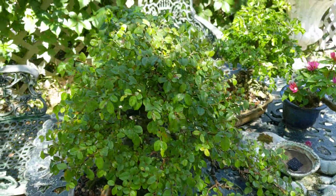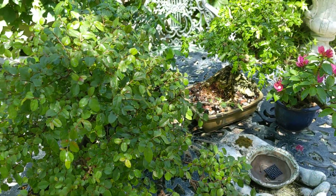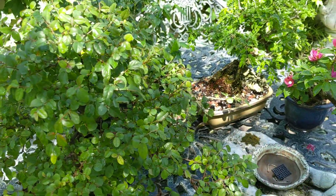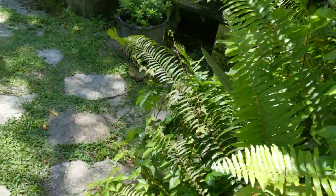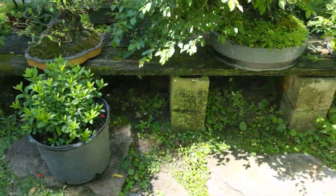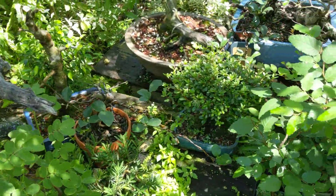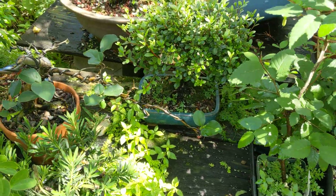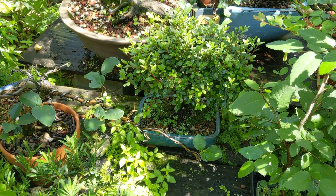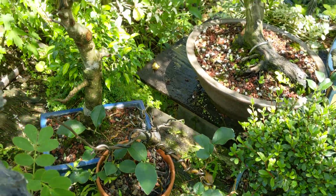I've got some trees here that will be on display at the convention. I'm working on the accent plant and the stands. I'm trying not to shake much here — I don't have any special equipment yet. Once I get popular enough, I'll consider spending some money and having a nicer setup.